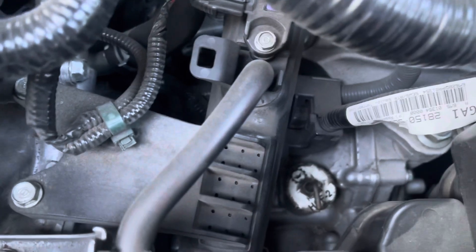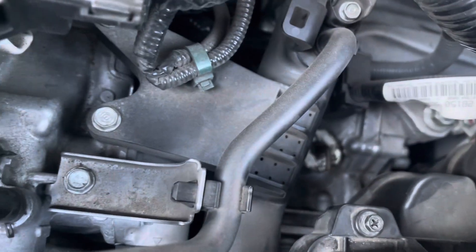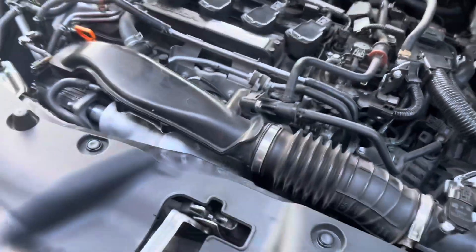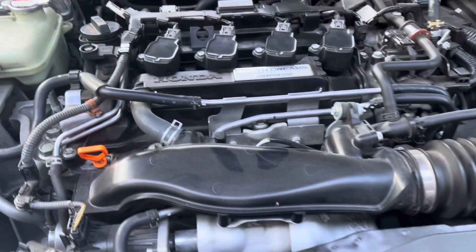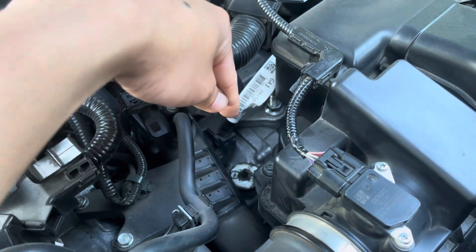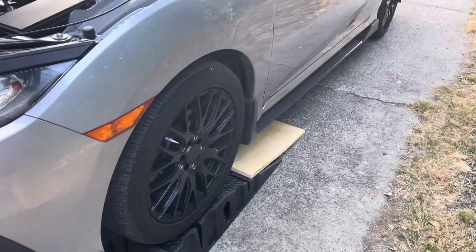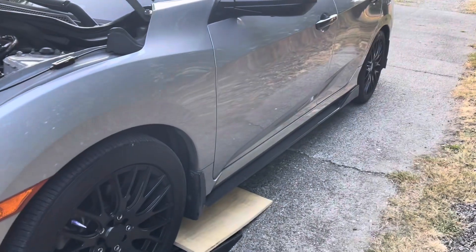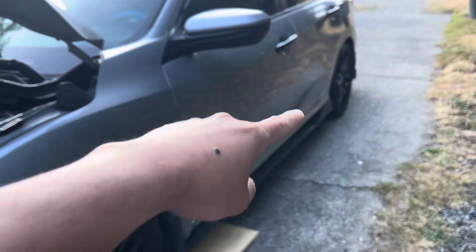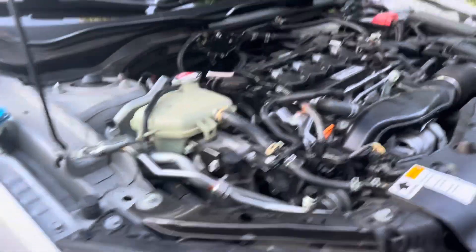Here's your fill hole access right here — it says HCF-2 right on it so you know what transmission fluid to use in your car. I've got the 1.5 liter CVT and without the aftermarket intake removed I'm gonna need that long funnel. The car isn't level right now because I used a rhino ramp, but I may jack up the rear to level it out.